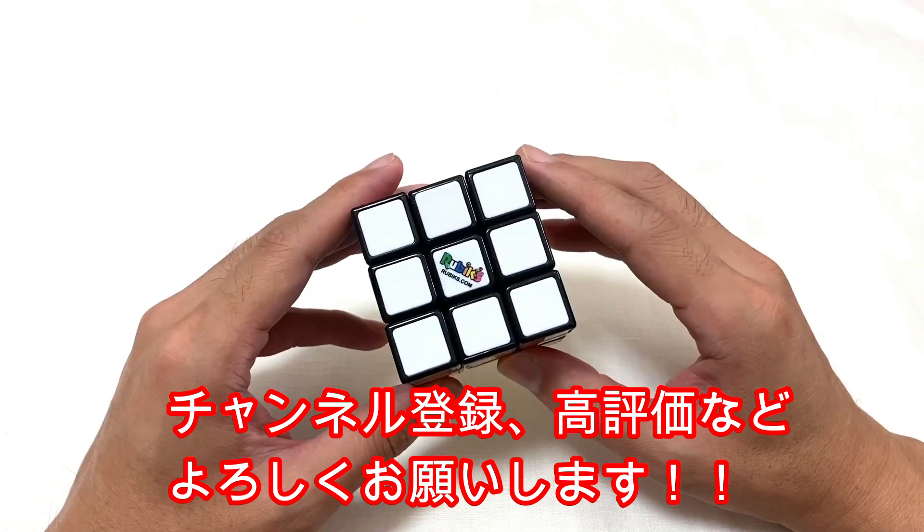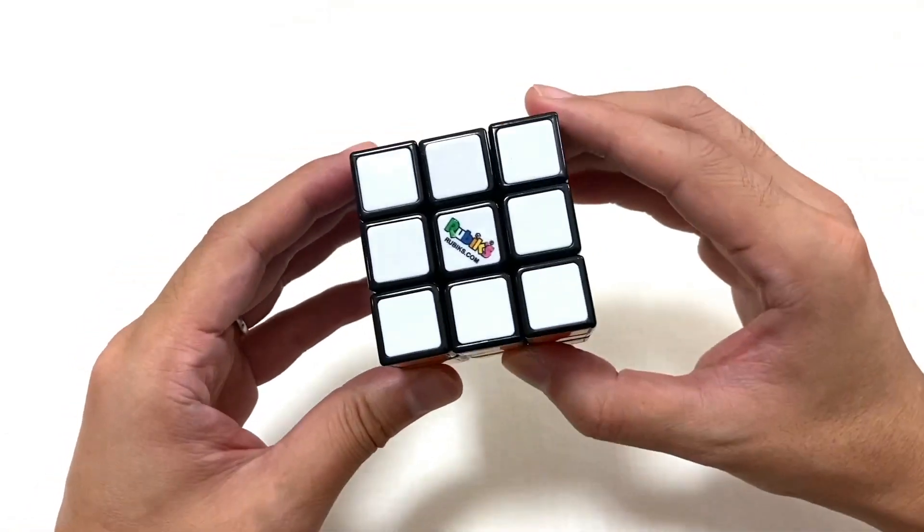皆さんこんにちは、パズル王です。今回もご覧いただきありがとうございます。今回はこちらのルービックキューブですね。